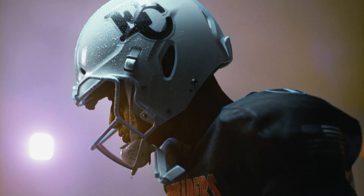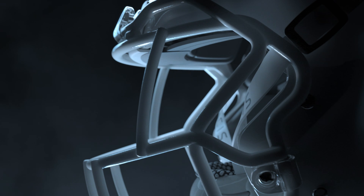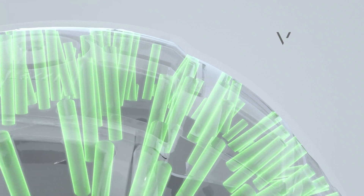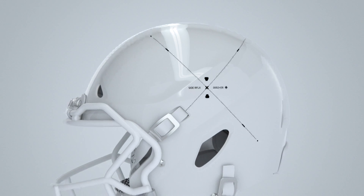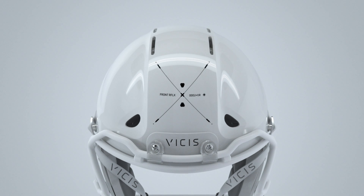Introducing the Zero-One Youth. Protection and performance born from the industry-best Zero-One, optimized for kids and the game they play. The Zero-One Youth offers the same soft outer shell as the top-ranked Zero-One, with structures tuned to the impact velocities seen in youth football. The result is outstanding front and side impact performance, the most common impact locations seen in youth play.